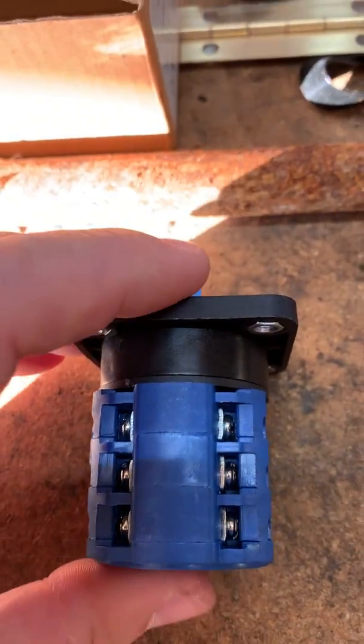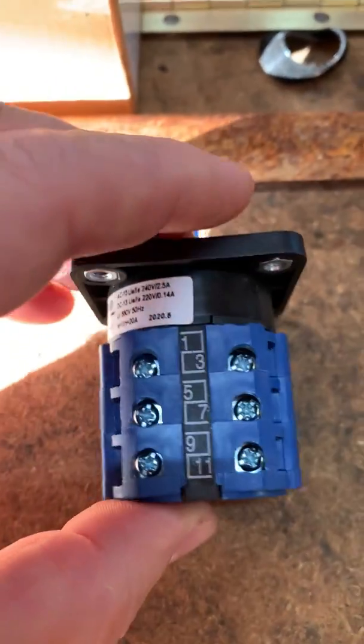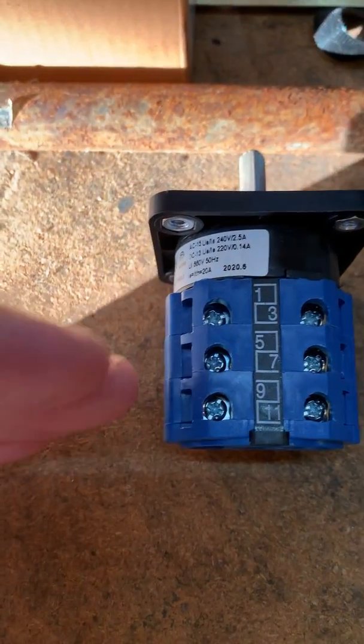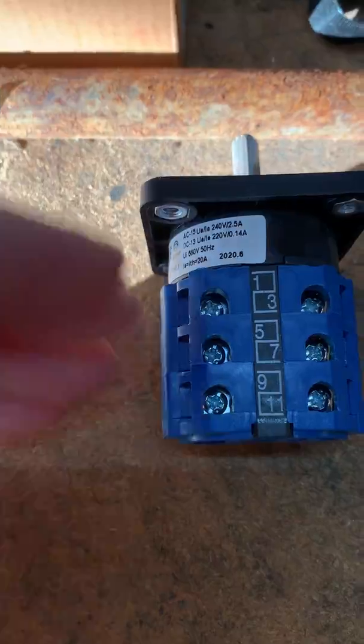You get two functions per switch and you don't have to use both. I'm only using it for low, medium, and high for a blower motor, so I'm only using half of what this switch can do. When I turn it to one it'll be low, turn to two it'll be medium, turn to three it'll be high.